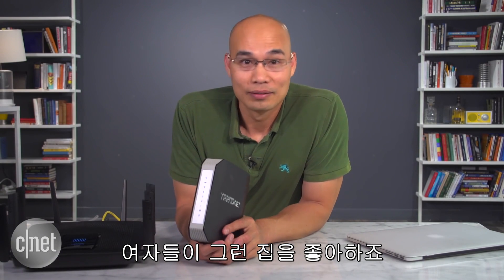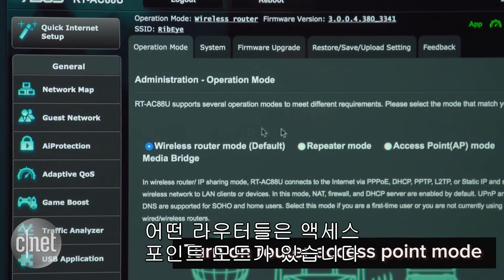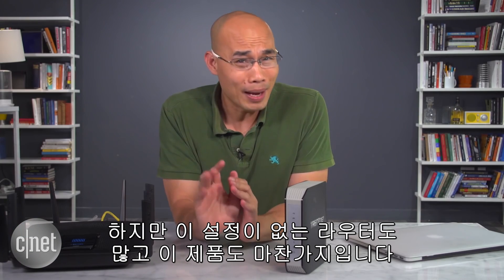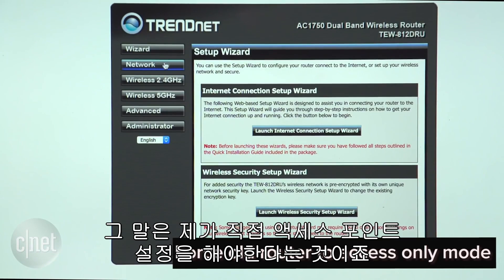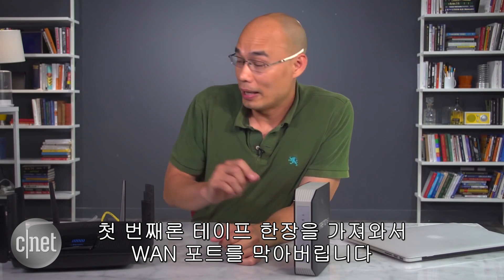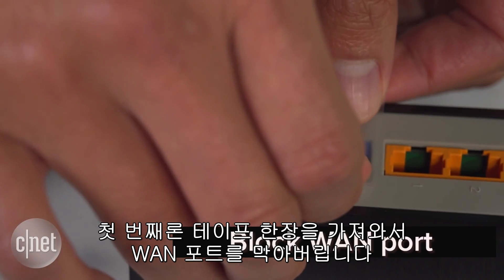Some Wi-Fi routers have an access point mode, and that's easy — just turn on that mode and you're done. But many routers do not have that mode, and this one doesn't either. That means I have to force it to work in access point only mode, essentially disabling its routing function. Here are the steps.